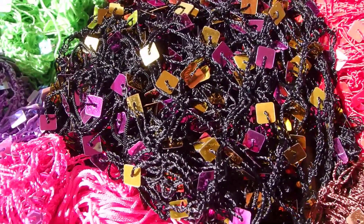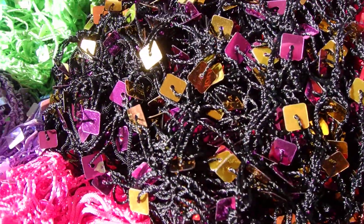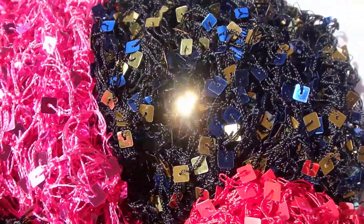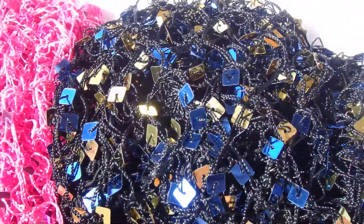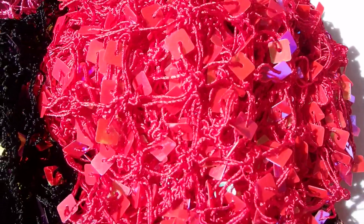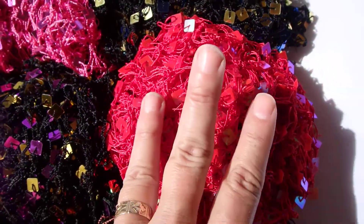Next up is the gold and fuchsia with the black netting — we have three left. Great layering over the fuchsia, just by the way. And then we have a black with the gold and blue — we have four left of that one. The red also has a red iridescent sequin to it, and that one we have three left.